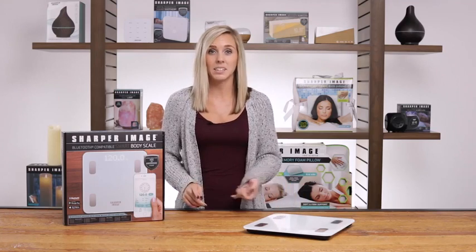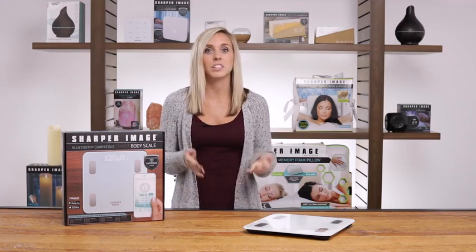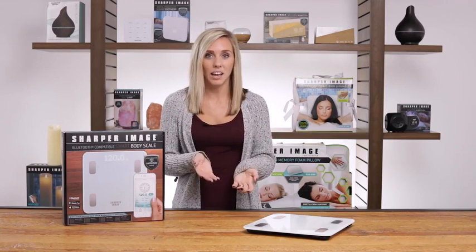We designed this smart scale to measure more than just your weight. You can measure and log essential stats like body mass index, fat and muscle percentage, bone density, ideal calorie intake, and more.